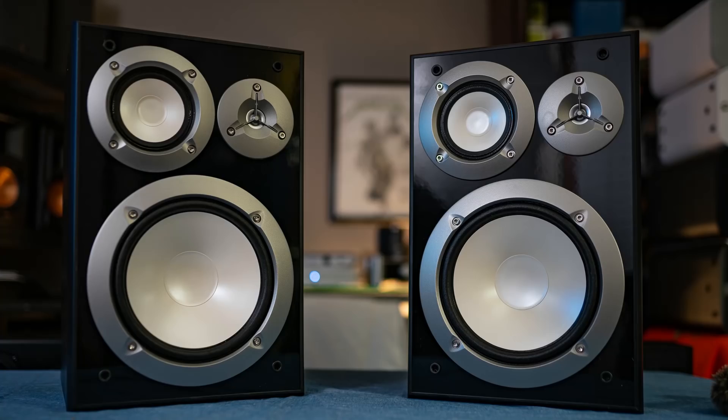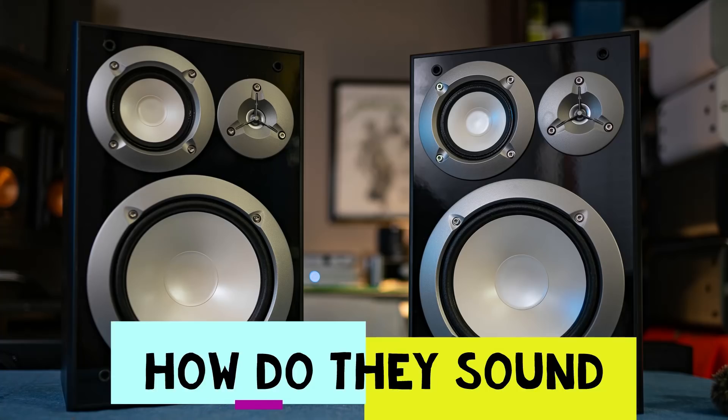Let's talk about how they sound. Surprisingly, they don't sound very bad with certain caveats. The tweeter on the interior is in the same position on both the left and right speaker — so they're not offset. Does that affect imaging and soundstage? Yeah, it sure does. Actually, they imaged and soundstaged surprisingly well. They had a pretty good center image. I didn't notice much about the soundstage, but I knew they imaged okay.